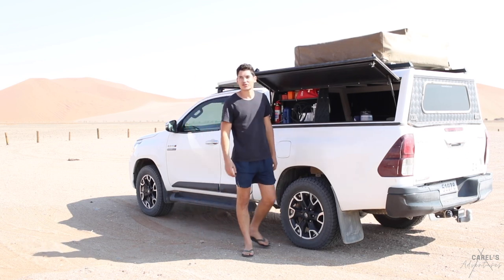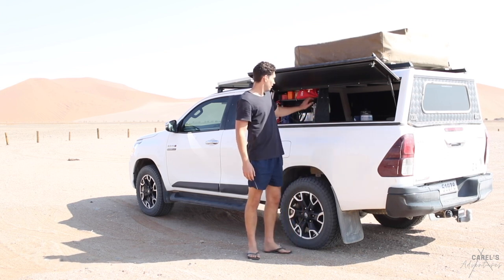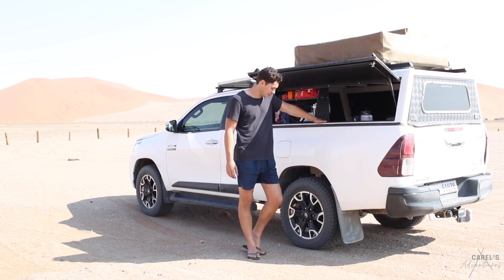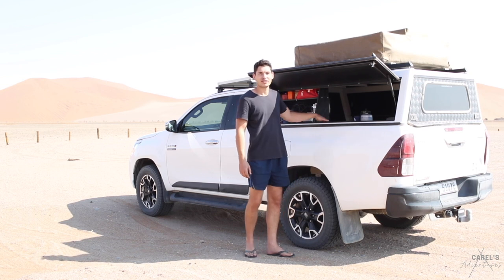I've just quickly stopped over here by Dune 45, which is just behind you guys over there. I'm going to try using my compressor mounted here for the first time, which links up to my auxiliary battery in the back of the bakkie. I've never used it on airing up my tyres yet, so I'm hoping that the battery will be okay to run the compressor for this little while just to get the tyres aired up. Hopefully it all goes well - I just need to link it up to the battery quickly, it's not plugged in at the moment.